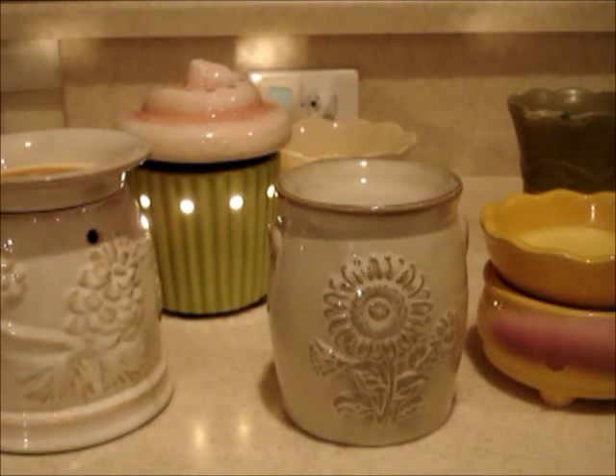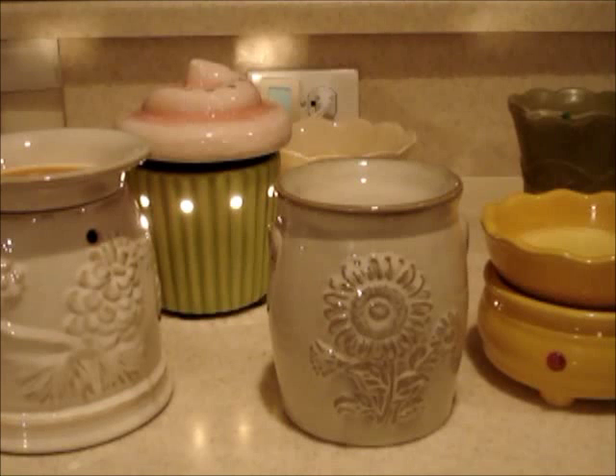The light bulb warmers work great for different types of wax — like Better Homes and Gardens, Scentsy, Party Lite — that's what those can melt. But if you try to put a Yankee in a light bulb warmer, I tried it and it just sat there — it didn't even phase it. It melted maybe just a slight little bit on the bottom and that was it. So you need to figure out which warmer works for the wax you're using.